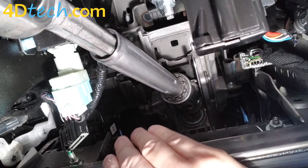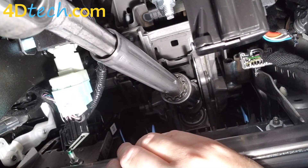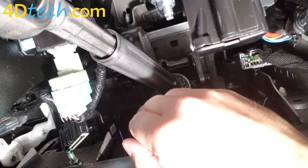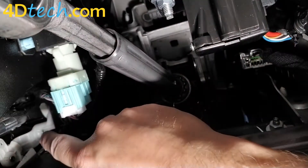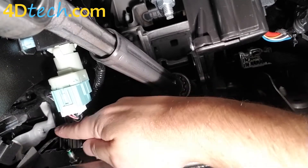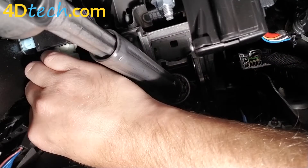Keep in mind, this is the only connector that this thing will actually connect to. Don't fear that you're going to unplug the wrong thing — it won't hurt anything. If you did accidentally unplug the wrong thing, just plug it back in. Only one connector will line up with the Start Stop Eliminator. So we will take the Start Stop Eliminator and plug this connector into one end.